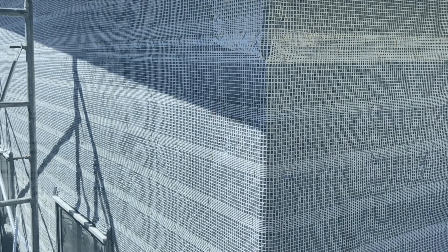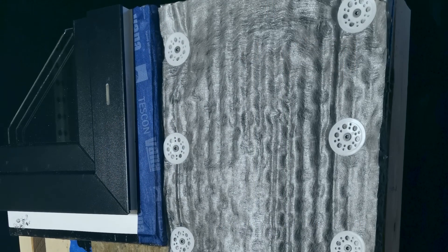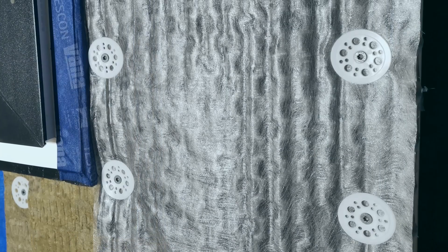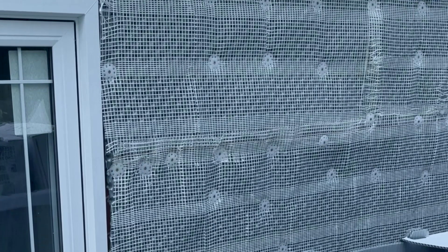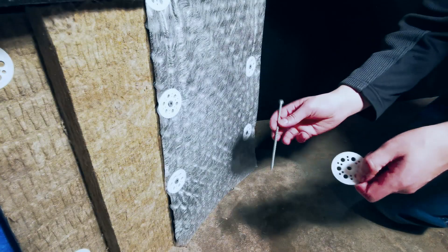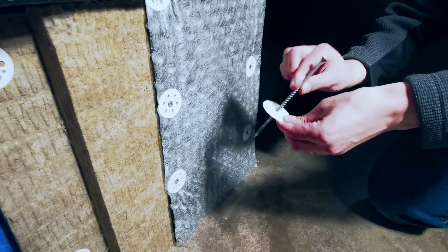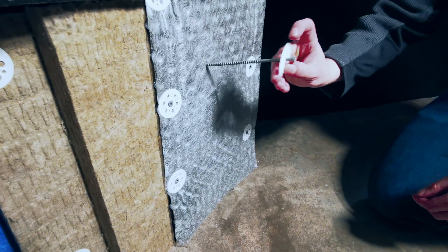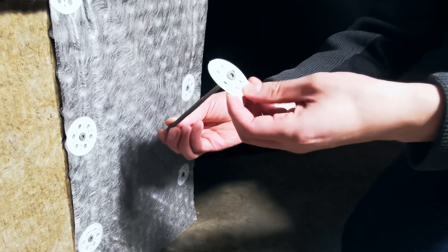If we had the product with the integrated fiberglass lath reinforcement, we would fasten the dimple mat directly to the wall through the rigid insulation and into the studs every 6 inches on center vertically and every 16 inches on center horizontally, using fasteners that hit the minimum structural embedment for withdrawal strength. Because we have the added step of installing metal lath, it's best to attach the dimple mat with a few fasteners temporarily to hold it in place, then install the metal lath over the dimple mat using the actual fastening schedule so you don't have to double up fasteners. We're using the same wood screws with a plastic washer — the washer prevents over-compression of the dimple mat and rigid insulation and stops the fastener from passing all the way through.